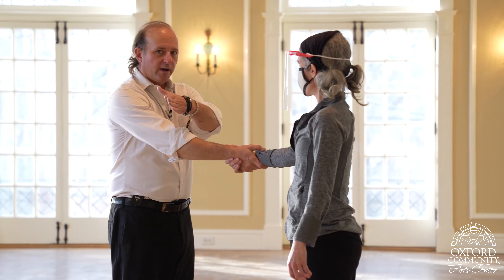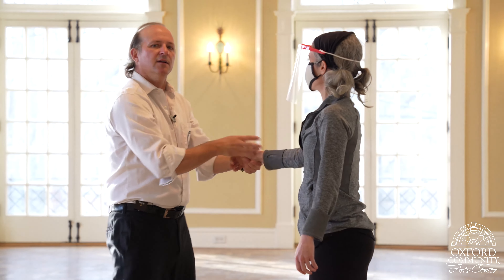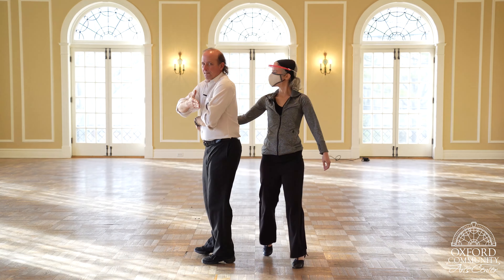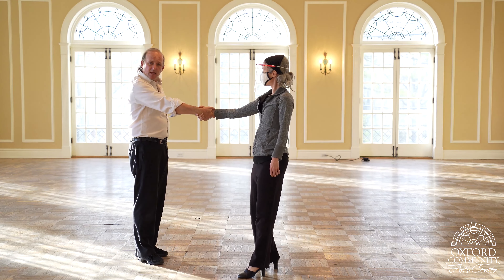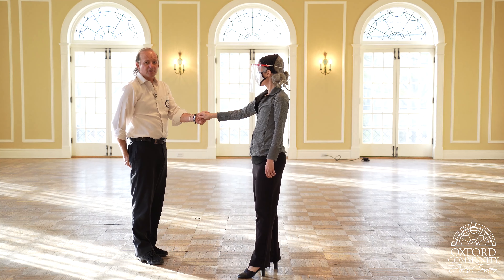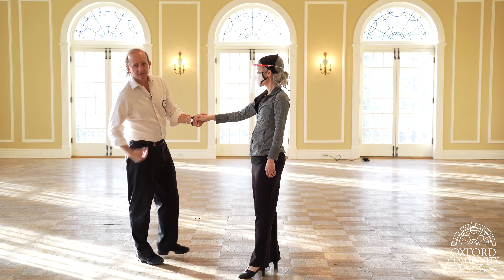Notice we didn't get quite all the way around — that's okay. Sometimes you'll get all the way around, sometimes you'll get to right here, and you're fine. Once again, that's just like this — whoop. I'll let go, and notice that I'm grabbing with my right hand, and that's okay. Later on, when I'm ready, I'll fix it — I'll just switch my hands. She doesn't switch her hands, I switch mine.